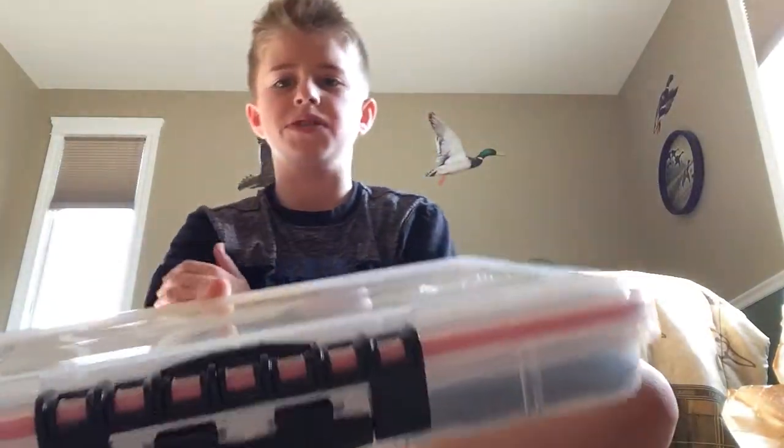What's up guys, Jake here, and today I'll be showing you some of my personal tackle storage. I went to Bass Pro yesterday, so let's get started with my personal tackle tip.